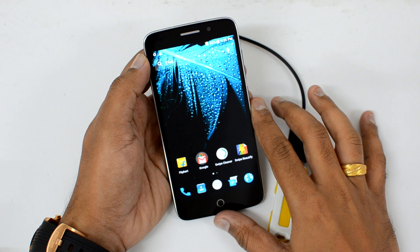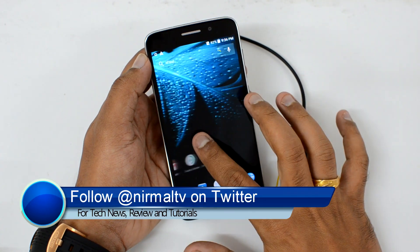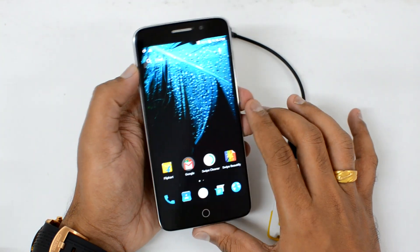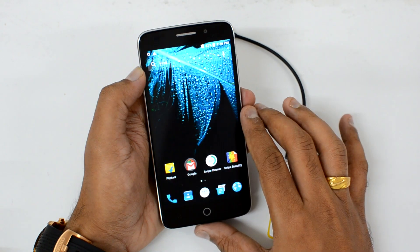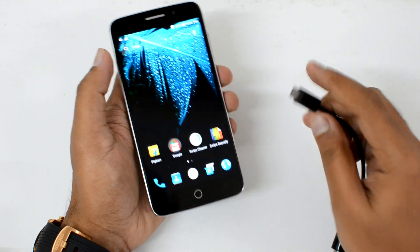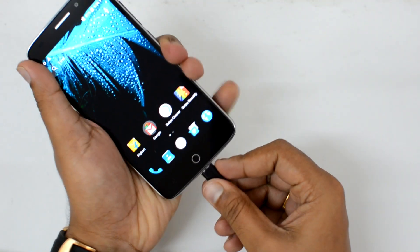Hello friends, this is Normal here for Technique. In this quick video we're going to test out the USB OTG functionality on the Swipe Alight Plus. The Swipe Alight Plus is the latest smartphone from the company, which runs on Android 5.1 with Freedom OS. We have a USB OTG cable, we've connected a pen drive, and let's see if this device supports USB OTG out of the box.